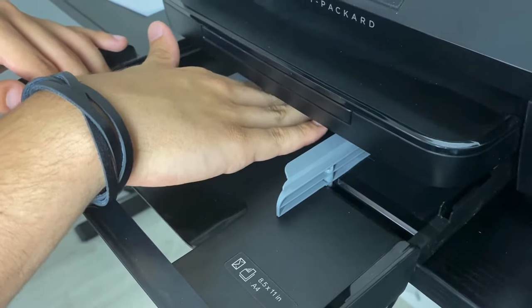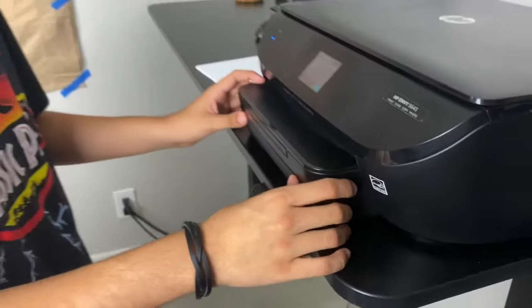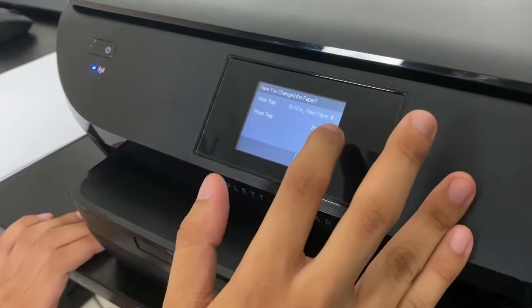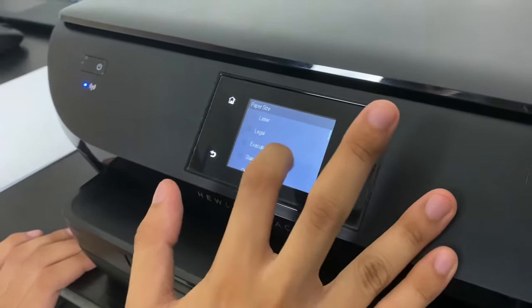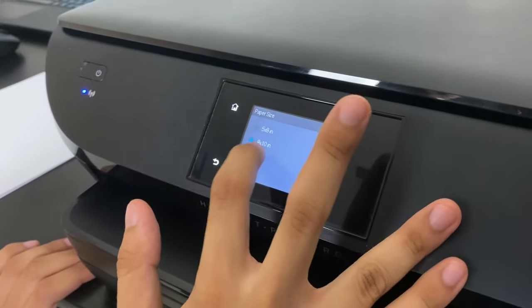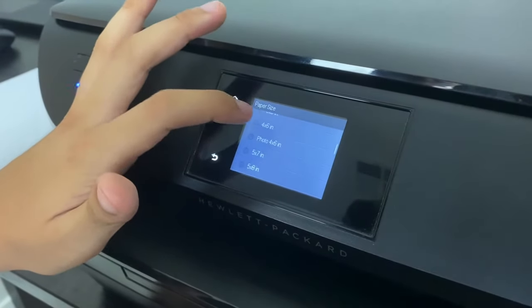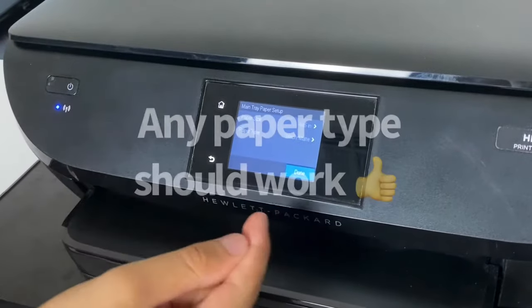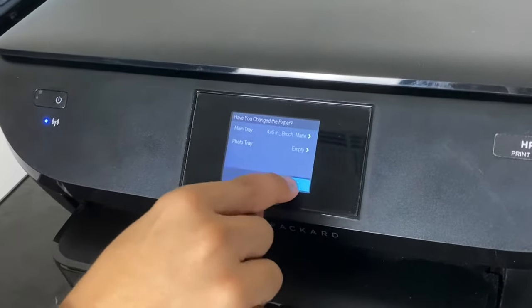You don't want to push too hard, just until you feel some slight resistance, then push it in. Close it, and it's going to say you changed the paper. Confirm yes, main tray. Normally paper is 8x10, but this is a 4x6, and set the paper type to find the best one for you. Click that, and we're good.